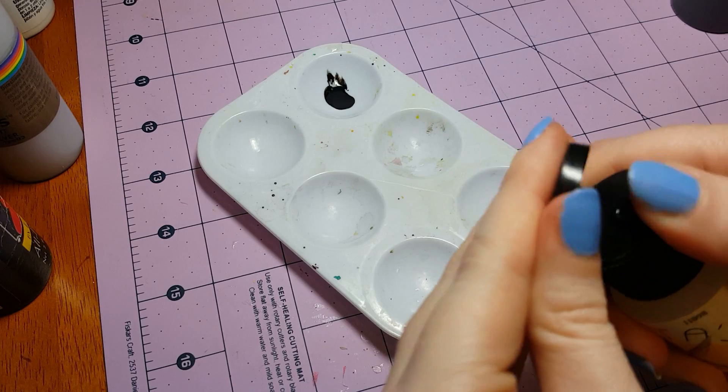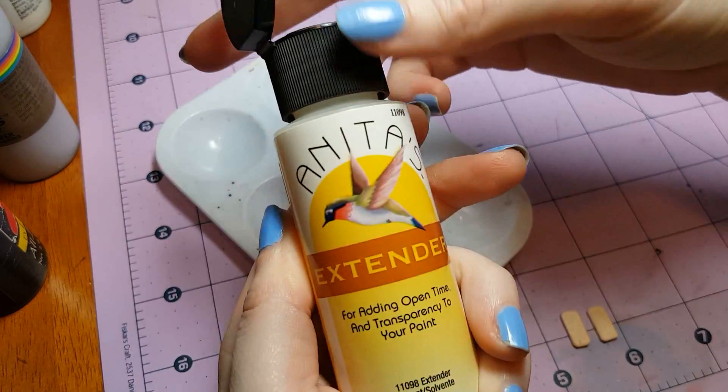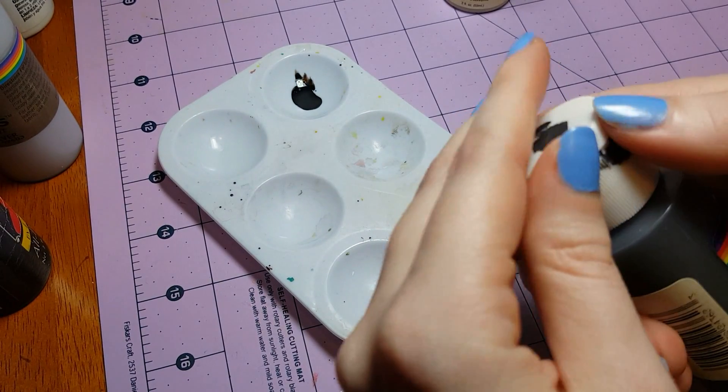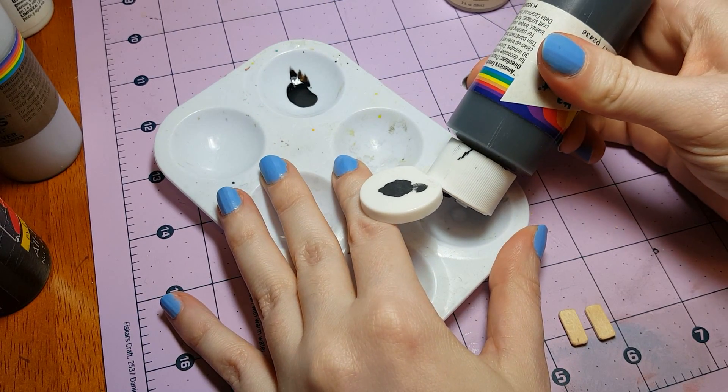Next I'm going to start painting the phone, and I'm going to water down my paint with a drop of extender. You could also use water though. I'm watering it down in the hopes that my brush strokes won't show up as much — we'll see how that works out.